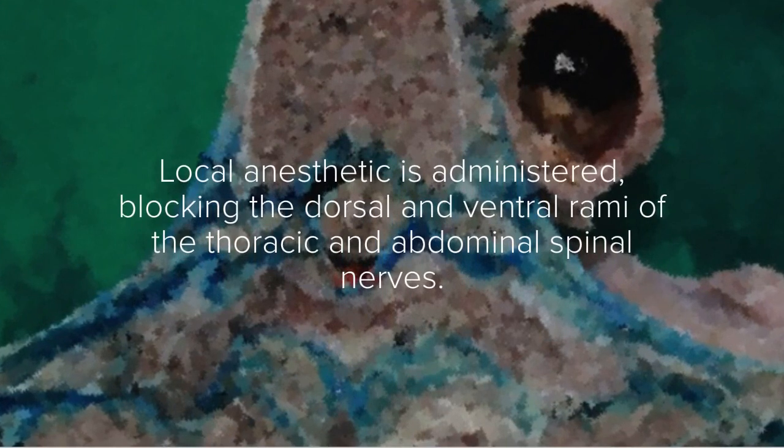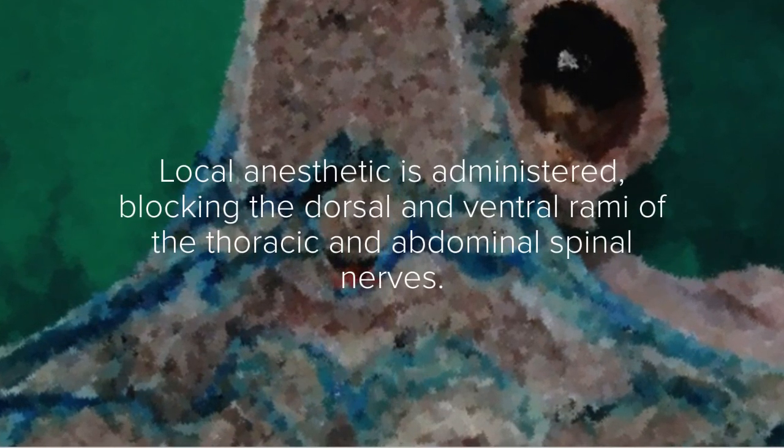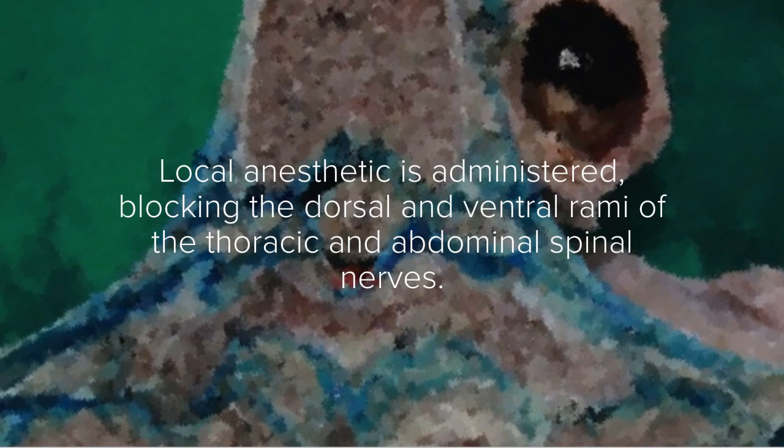Local anesthetic is administered, blocking the dorsal and ventral rami of the thoracic and abdominal spinal nerves.